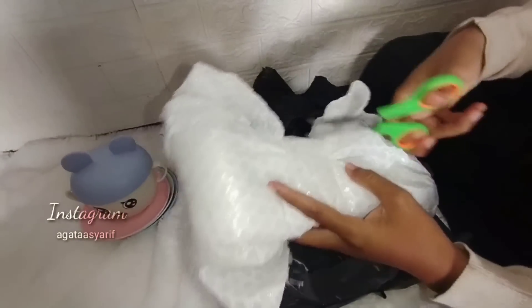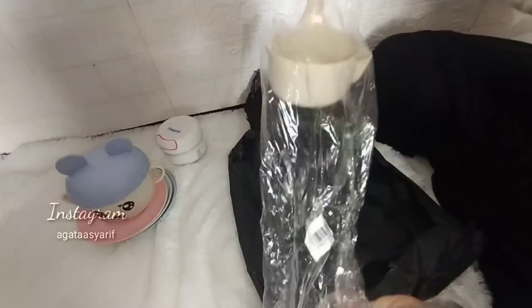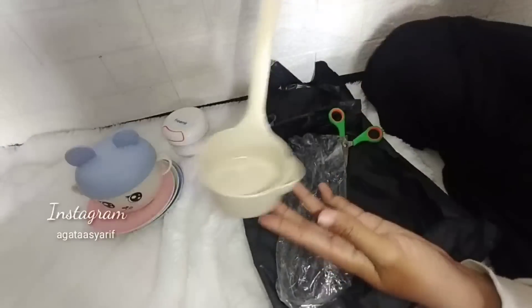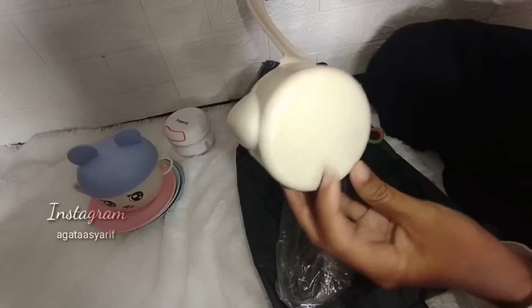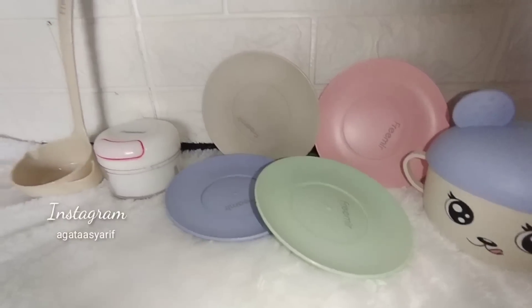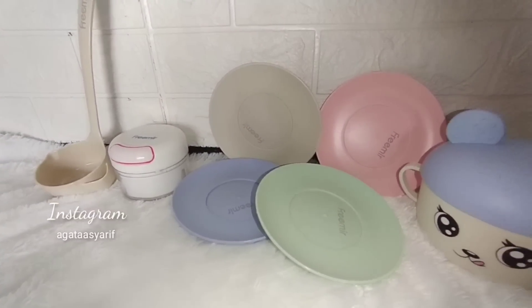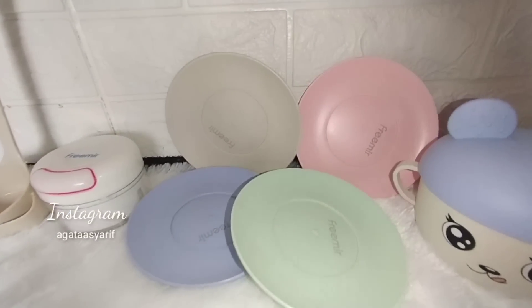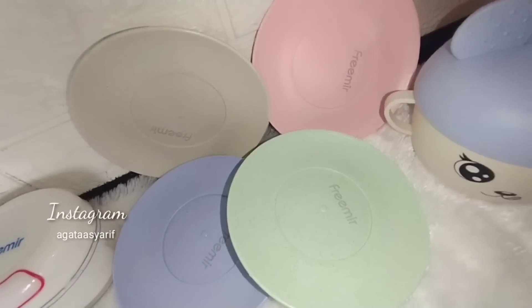Kemarin juga aku order lagi spatula soup gitu. Aku gak tau kenapa, kalau ngeliat spatula yang unik-unik itu suka banget. Ini produk Frameir, beneran warna-warnanya yang aku suka itu soft-soft banget. Dan ini bisa didudukin langsung, jadi gak jatuh. Aku suka banget karena warna-warnanya cute, imut-imut banget. Semuanya satu produk dan satu toko, linknya ada di description box.